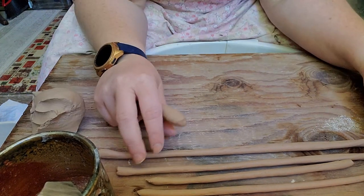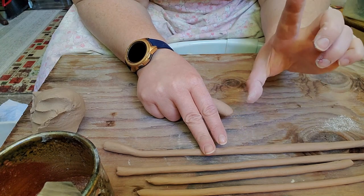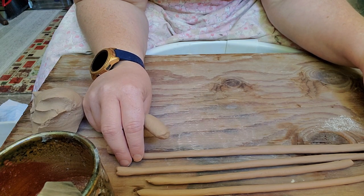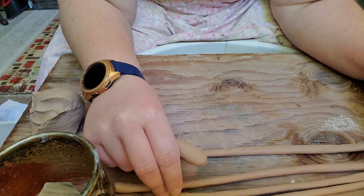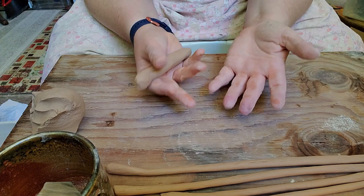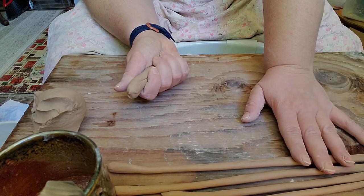Generally you want to make them all about the same size. The smaller you make them, the longer it's going to take to make your piece taller. I'm making these small ones to go at the top where I want it to be a little lighter, because if you have more weight at the top, it's really hard to control it from flopping or collapsing on itself. So I'm going to do bigger, thicker coils at the bottom where it's okay to have more weight, and as I go up I'll use the smaller ones.